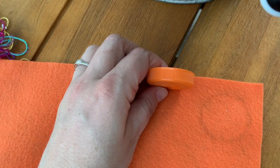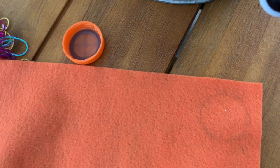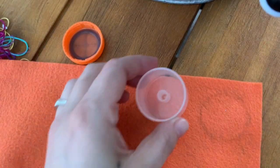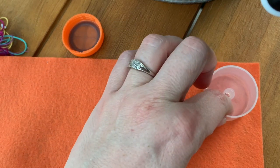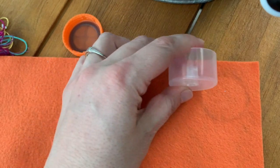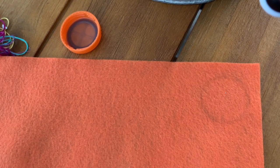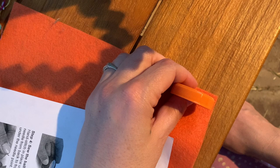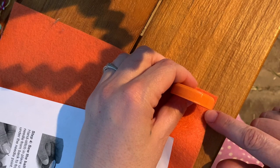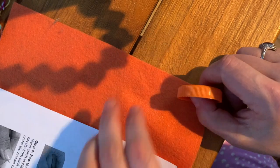Now I'm going to need a piece that will wrap around the bottom — that will be the bottom of my cupcake. The lid I chose was from a Gatorade bottle and it's kind of shallow. You could choose a different lid if you want to make a bigger one. I need to know the height for the strip, and then I need a strip that will go across this way, so I'm going to use my Gatorade lid as a guide.